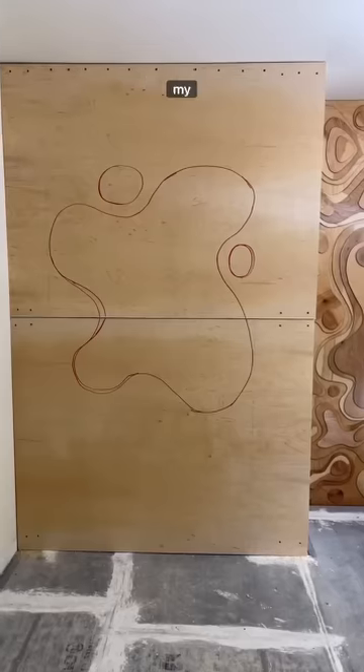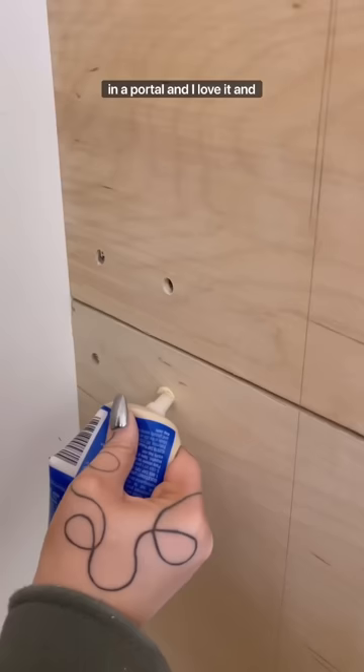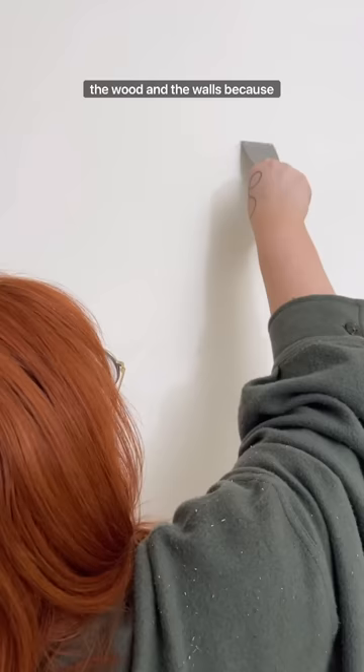I made this hole in the wall in my office so it looks like my shelves are in a portal, and I love it. Now it's time to paint it, so I am doing all of the prep work to make sure that it comes out seamless — and that means for the wood and the walls, because I'm painting the walls around it.